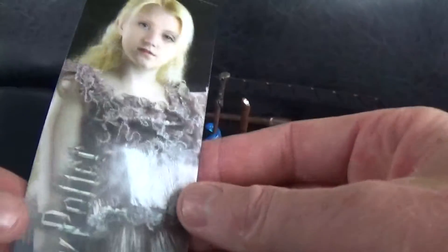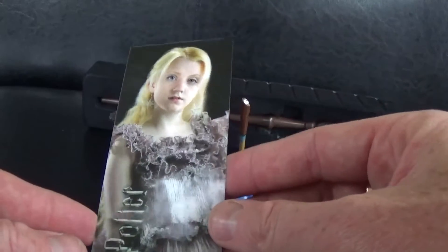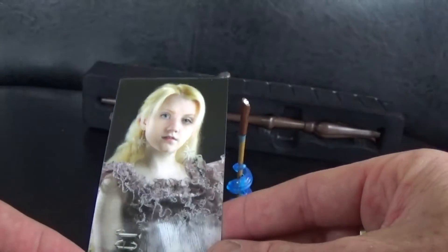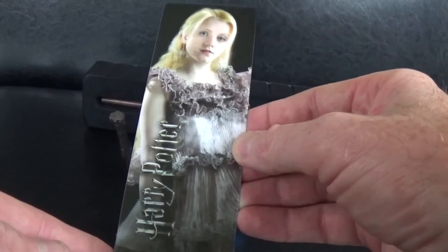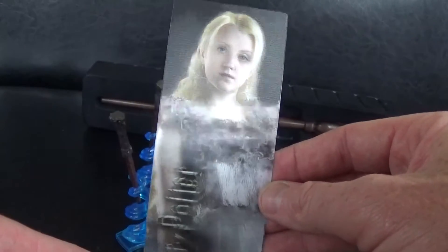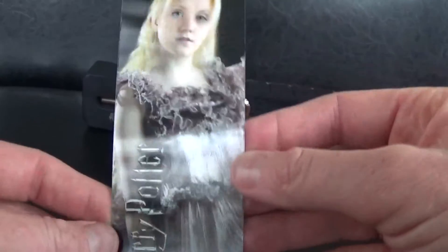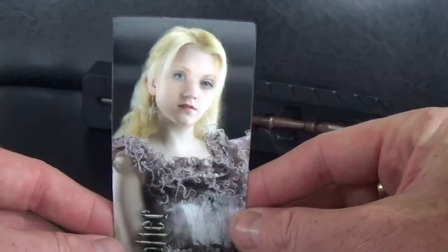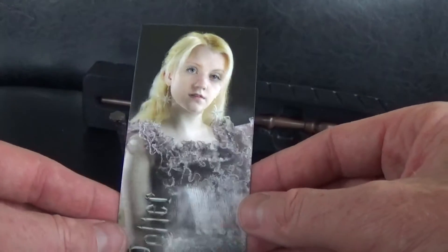You also get a really cool bookmark — look at this! There's Luna Lovegood, whose magic wand it is, and this is like one of those 3D holographic bookmarks. Wow, look at that — how cool is that, that is so awesome! She's actually moving her head there — can you see that? I think I'm going to have to get some more of these to find the Voldemort one. If you just move it slightly, the head moves. That's pretty awesome — you can see it closer up now.